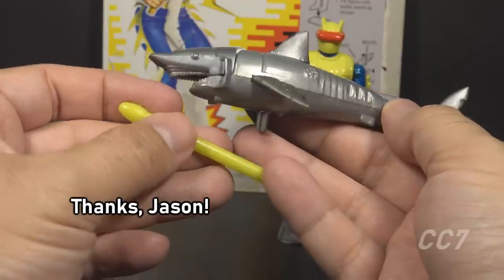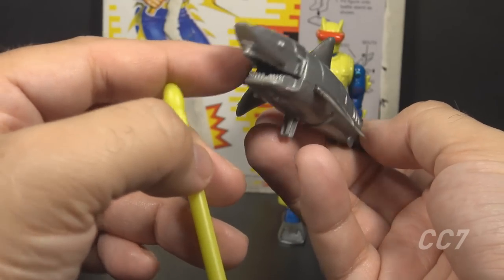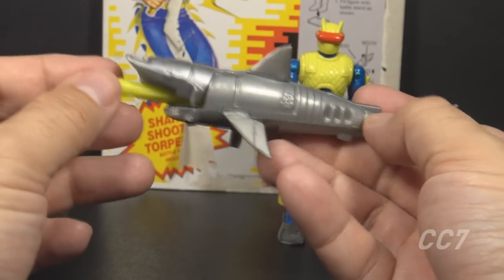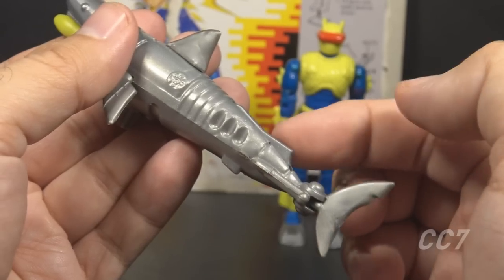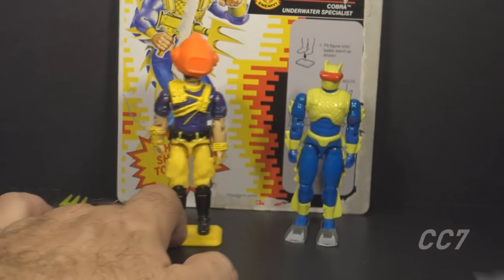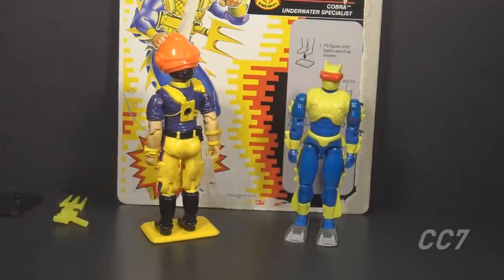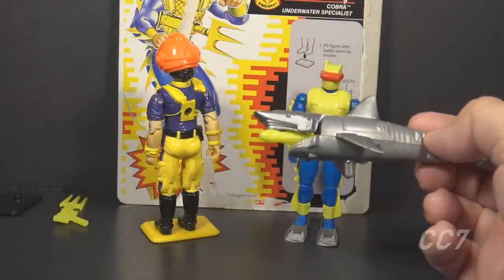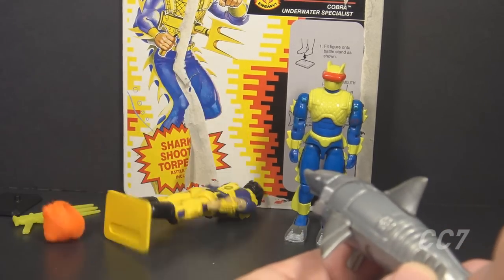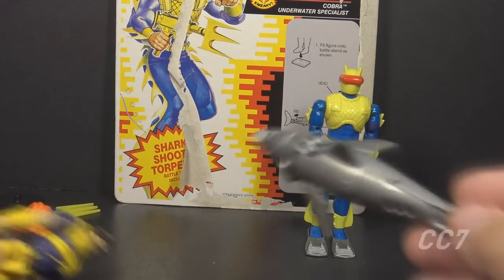Let's demonstrate how to operate the robot shark torpedo launcher. You lift the articulated jaw — there's a torpedo launcher barrel inside. Press the torpedo into the barrel with the notch side up, press it back until it clicks. The trigger is the small fin between the dorsal fin and the tail; press down to fire. Dr. Mindbender has gone underwater, but little does he know a shark with a torpedo lurks behind him.